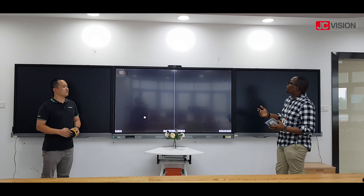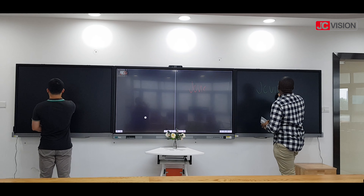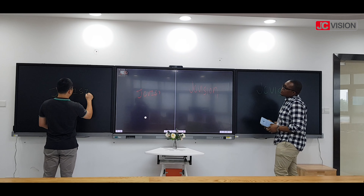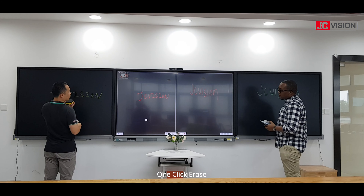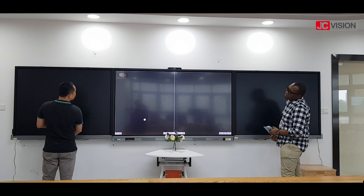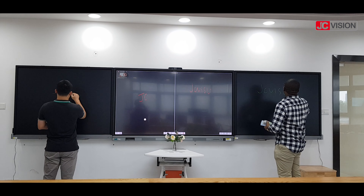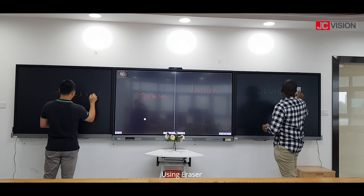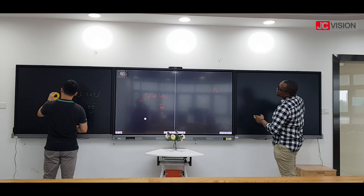I'll give you an example of how to use it. For example, you can write 'JC region.' You can erase either with a single click of a button to erase totally everything, or you can erase individually using the eraser that comes with the board. You can just erase individually and you'll realise that on the board it will also erase.